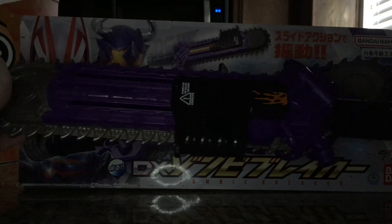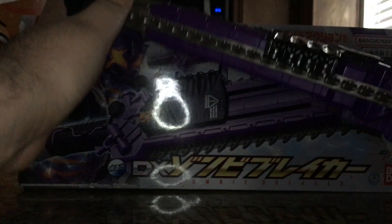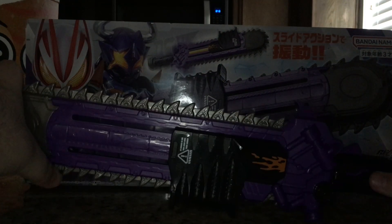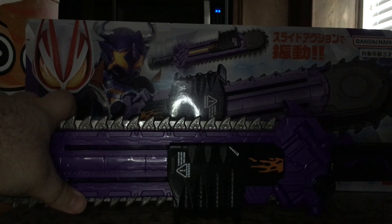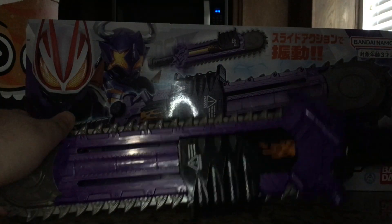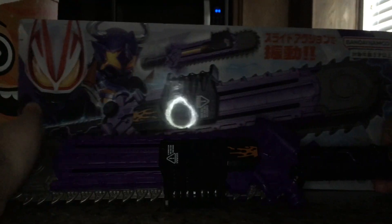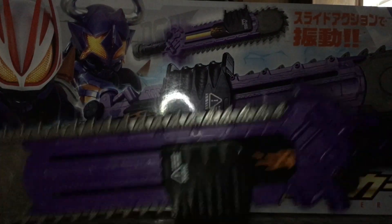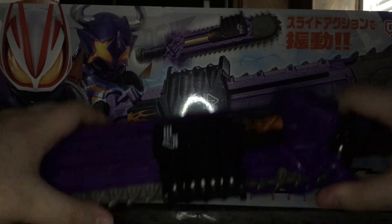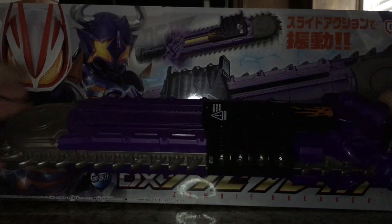I like it. It's basic, but it's definitely nice. It's pretty much a step down from the Magnum Shooter — that's for later — but it does the job it's supposed to. That's pretty much it for the Zombie Breaker. Overall, this is a pretty nice little weapon toy to add to your collection of Geats toys. I honestly really love this thing and liked it a lot more than I thought I would.